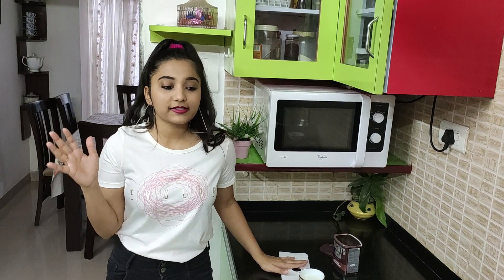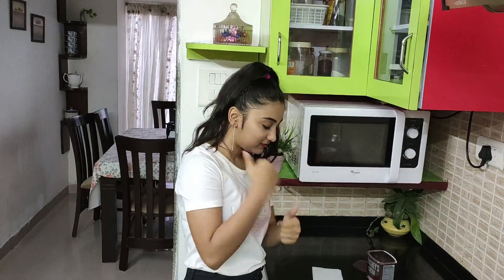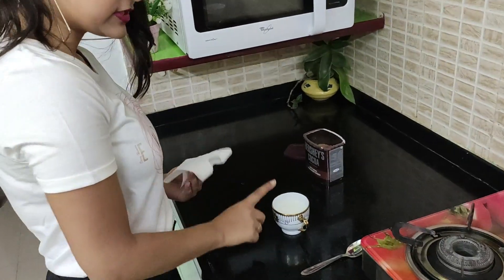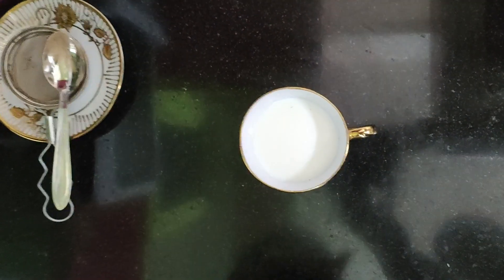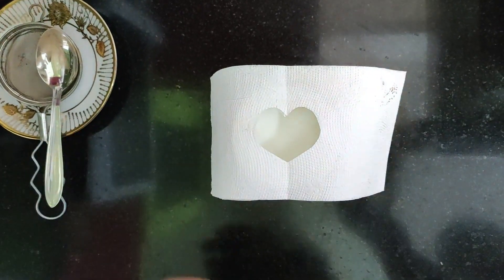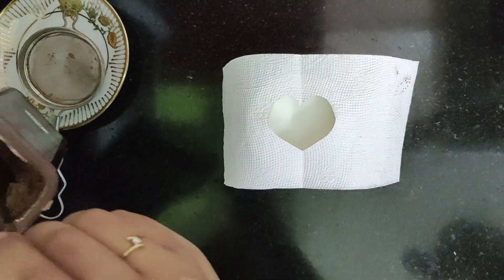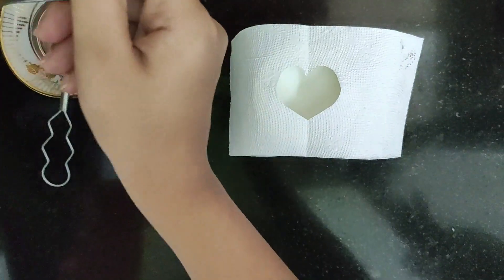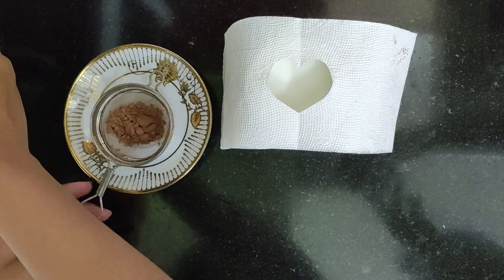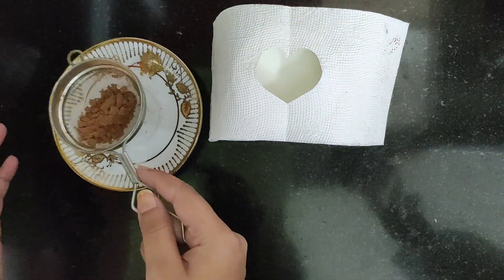This next hack is something you can do at home and it's also going to look really good. I have already cut out a heart shape stencil in my tissue. This is my glass of milk and this is my coffee-shaped stencil. I'm gonna keep it over my glass, take my coffee powder, put it in the strainer, and slightly dust it.